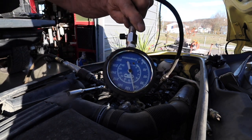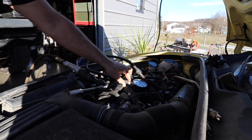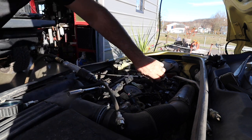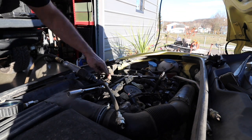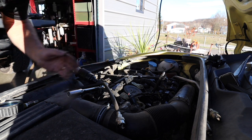Cylinder three: 120. And I can actually smell gas, so we know that the injectors on the two good cylinders are fine. So the next step is we're going to pull this intake manifold off to gain access to the injectors and we'll ohm the injectors. Stay tuned for that.